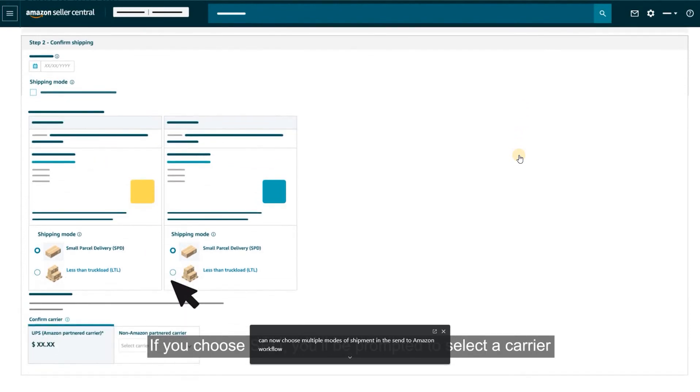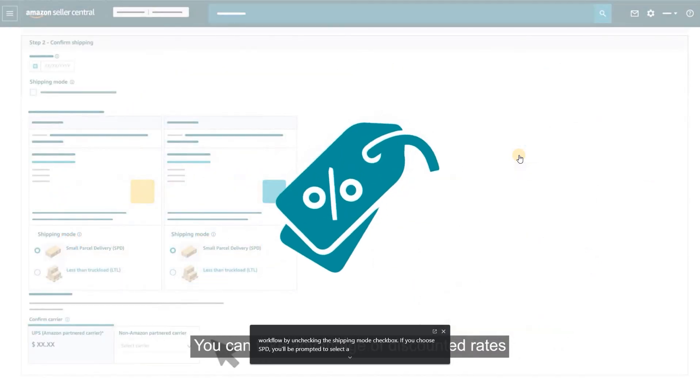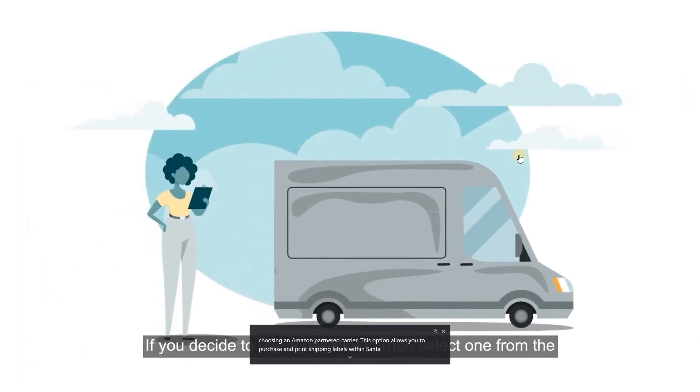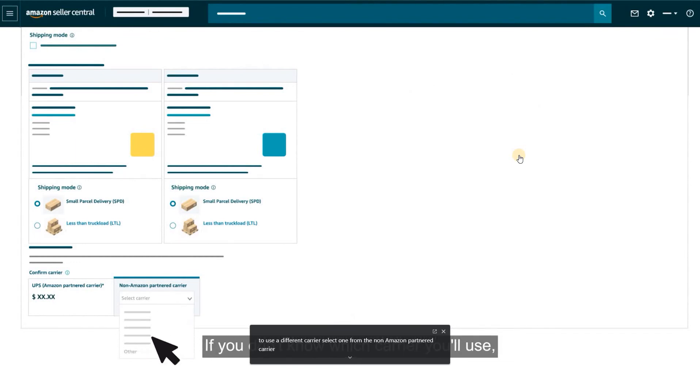If you choose SPD, you'll be prompted to select a carrier to ship your products to our fulfillment centers. You can take advantage of discounted rates by choosing an Amazon Partnered Carrier, which allows you to purchase and print shipping labels within Send to Amazon. If you decide to use a different carrier, select one from the Non-Amazon Partnered Carrier drop-down list. If you don't know which carrier you'll use or if you'll be using more than one, select Other.